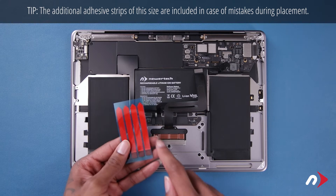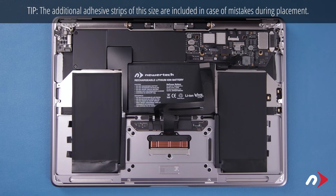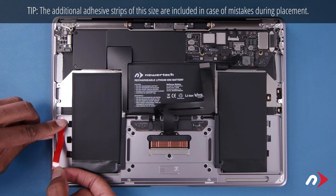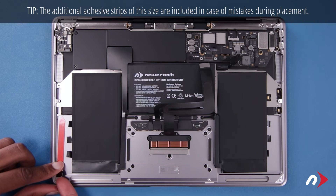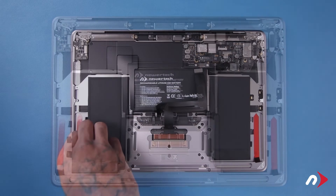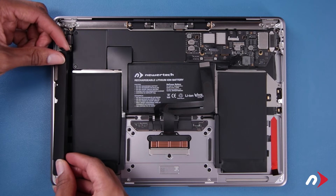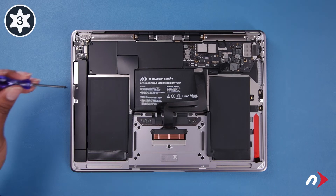Next, we'll use the longer adhesive strips for the speaker assemblies. Place a strip on each side along the center of the gap between the battery cells and edge of the chassis, back far enough that the black tab sits right up on the indentation. Peel back the red backing for the speaker to your left and set it into place, making sure the notch in the assembly goes around the raised post in the chassis and that it lays flat. Then secure it with its Torx T3 screw.